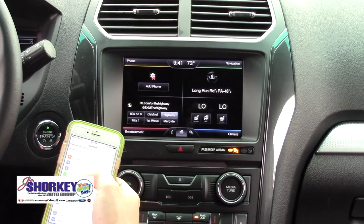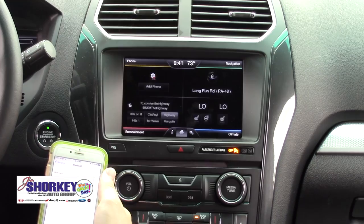I'm going to show you how to hook your Bluetooth up to your car. So you go to your settings, go to Bluetooth, and you're going to turn it on. Then go up to the top hand corner where it says 'Add Phone' and click that.